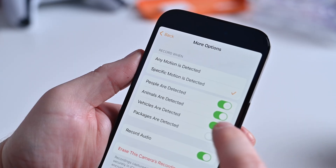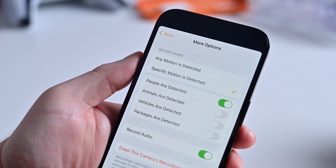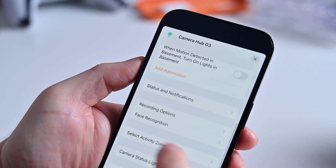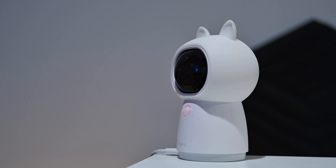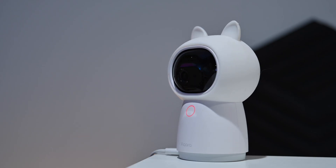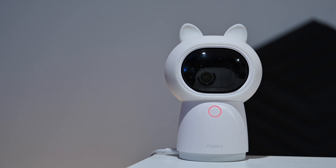HomeKit Secure Video can be configured to record intelligently based on what the Aqara G3 sees. So inside your house, you could choose to only record a clip when it detects a person, and all of that subject recognition is done locally on your home hub. When you use the Aqara app, the Aqara G3 has a full 360-degree field of view. It can rotate around to capture an entire room and you can control that remotely via the Aqara app. Once your Aqara G3 is set up, you can start adding your other accessories, and Aqara makes a lot of accessories that pair with your Aqara hub — in this case, the G3.